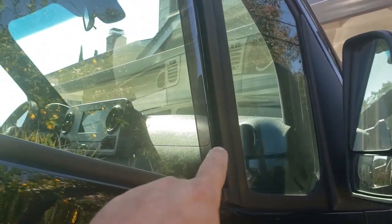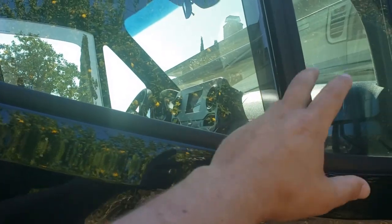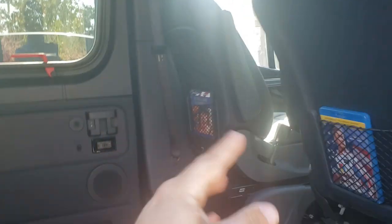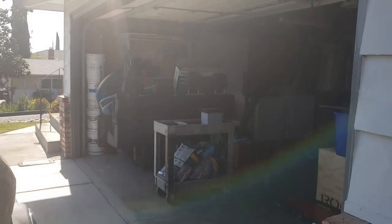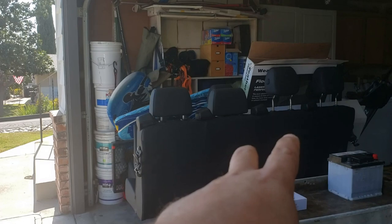I also got the WeatherTech window deflectors. WeatherTech is pretty good as far as fitment but their instructions were very poor — I have a video on how to do that because you'll break it if you follow their instructions. The van has a small amplifier and it's a 12-seater — two driver and passenger seats up front, three-passenger rows, and a four-passenger row which I took out. Those seats are in the garage; they're super heavy.